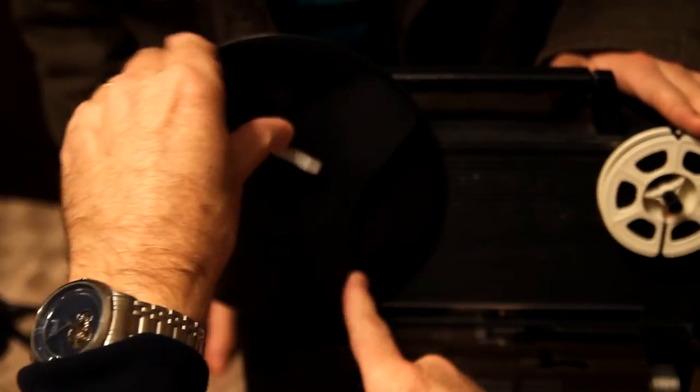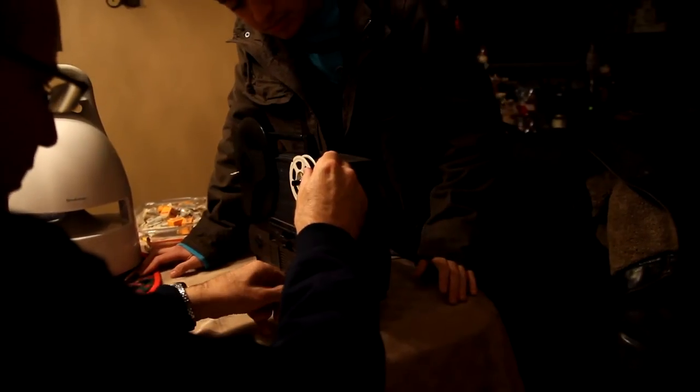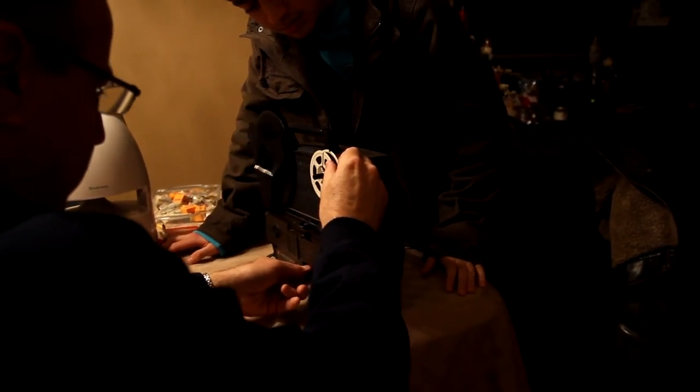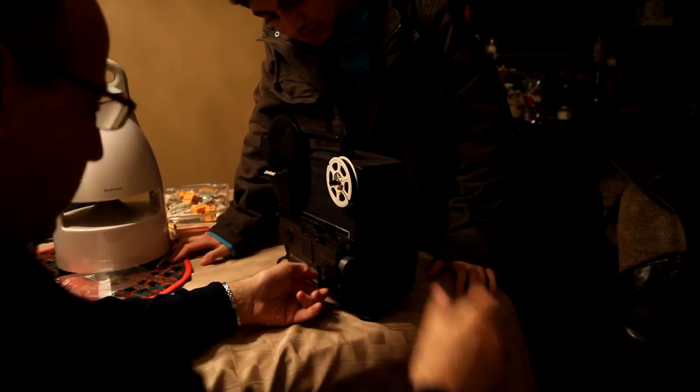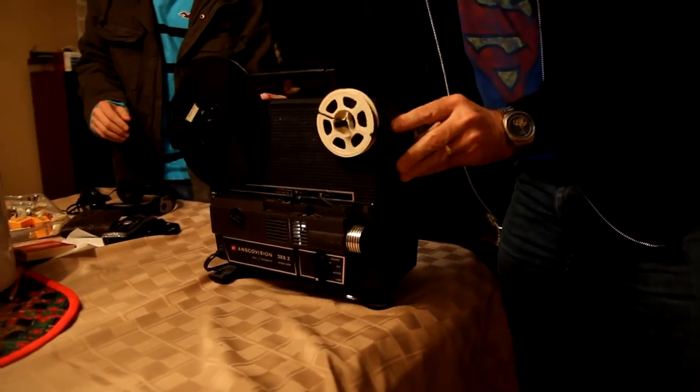Now let that go through. The bulb didn't come out — hold on, I gotta tap the bulb. This is not going to be reliable. Okay, there it is. Keep it off — I gotta focus it. There it is. That's my grandfather. That's me. Wow.